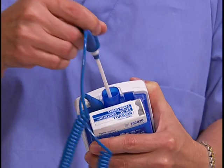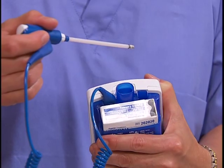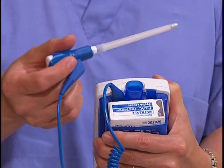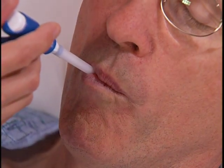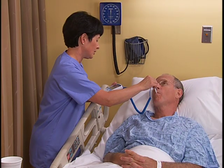For an oral temperature, remove the thermometer from the charging unit and grasp the top of the blue tip oral probe, avoiding pressure on the ejection button. Then slide a disposable cover over the probe until the cover locks into place. Ask the patient to open his mouth, then gently place the probe under his tongue in the posterior sublingual pocket and have him hold the probe in place with his lips closed.